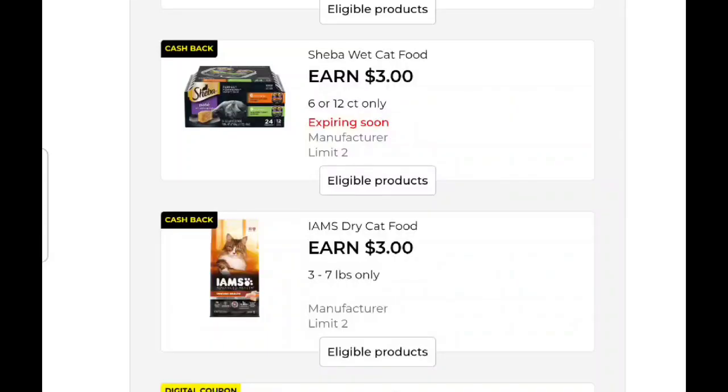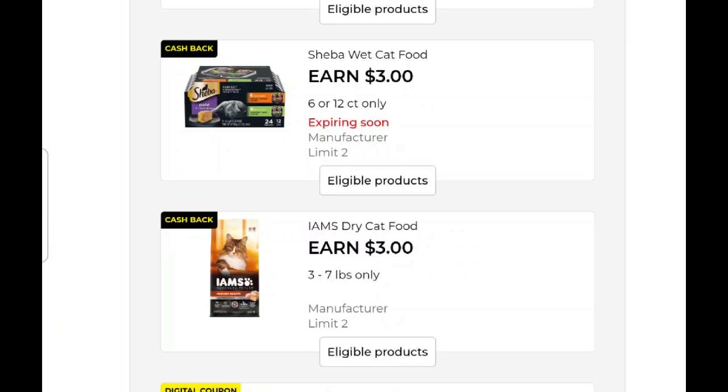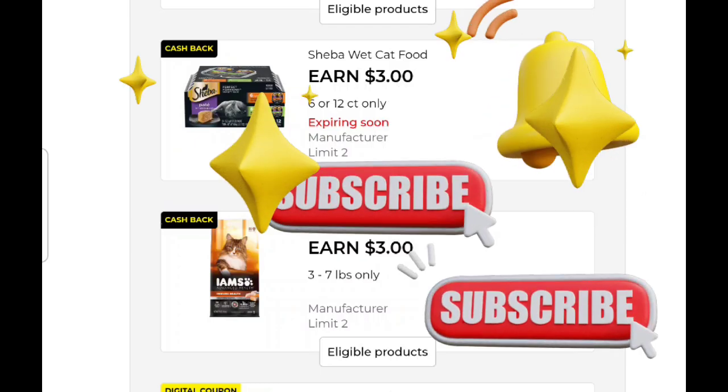Hey everybody and welcome back to Crazy Country Couponer. It's Jenny, aka Crazy Country Couponer, and her crazy friends. Come on in guys. We've got a couple of daily deals, some new earned money, and the winner of our Dollar General gift card. On your way in, please like and share the video. And if you're not one of our crazy friends, hit that red subscription button below and that notification bell.